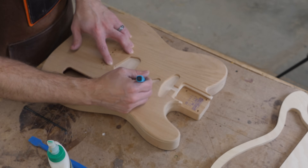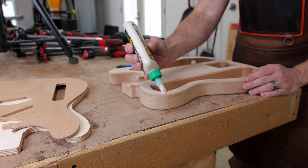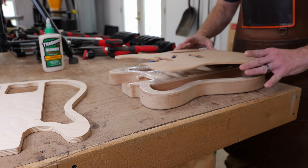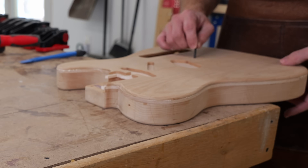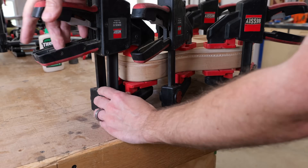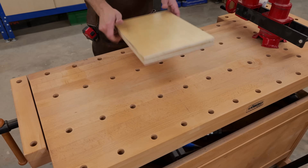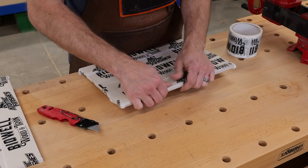If there was ever a time to make sure a glue-up goes well, it's right now. I'll end up using the pattern in the top of the guitar from the pickup cavities and wire routes as a template for my router bit to follow when I cut through the layer of poplar. The tricky part is if the holes for the strings or mounting holes in the bridge are off, I'll have to fill them in and drill them back out in the right spot. To give myself a fighting chance I'm using the drill bit and punch as locating pins to help hold everything in place while the glue cures.